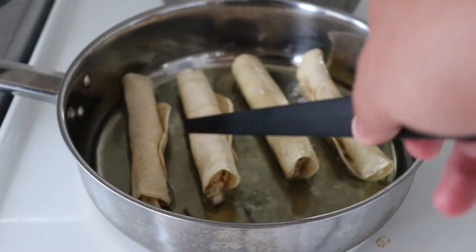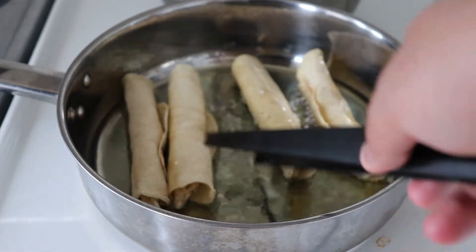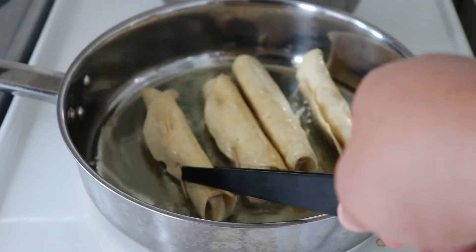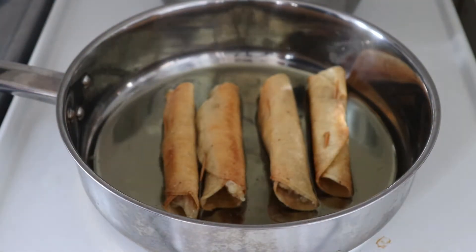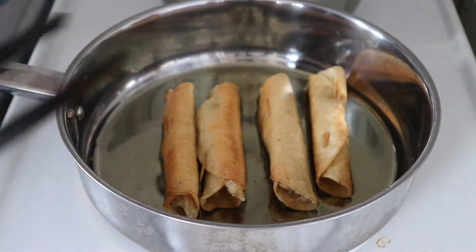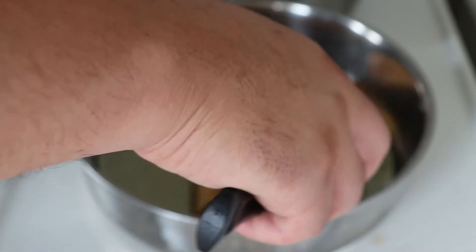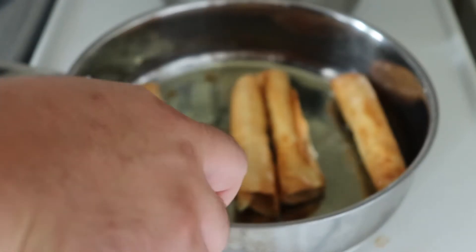Just drop them in there and keep an eye on them. You'll notice that the color starts changing — just keep rolling them, checking on them, and try to make them look as even as possible. As you can see, our tacos are getting a really nice brown golden color. Don't worry if they feel a bit soft when you first take them out of the oil, because after a few minutes outside they will become really crunchy.